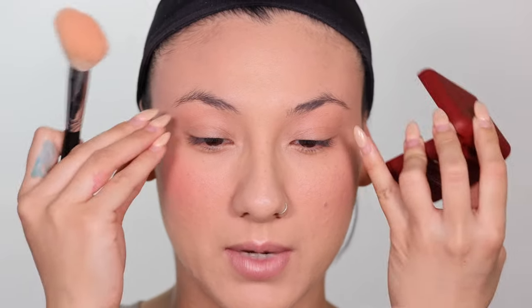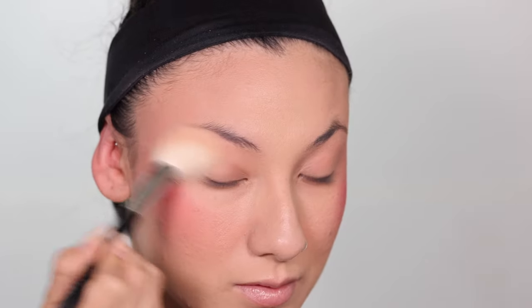Now I'm gonna take the darker shade and I'm going to try to just focus it here and in my eyes. I feel like I'm pretty happy with how that looks.